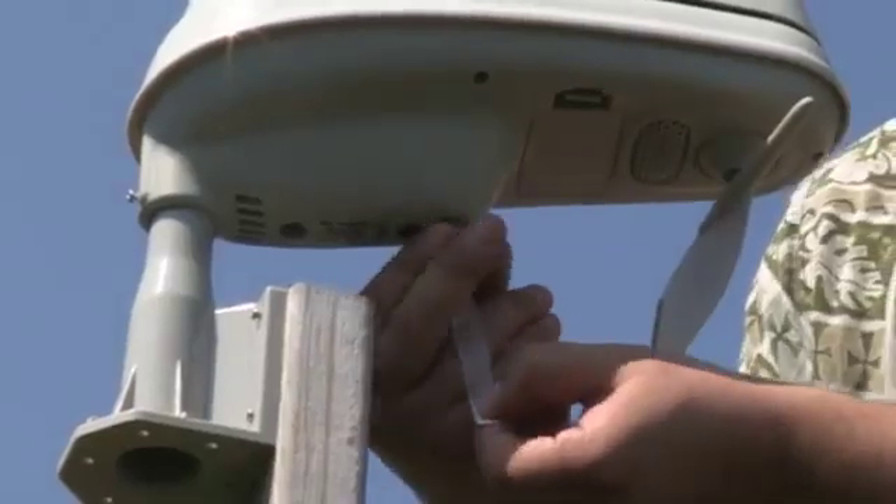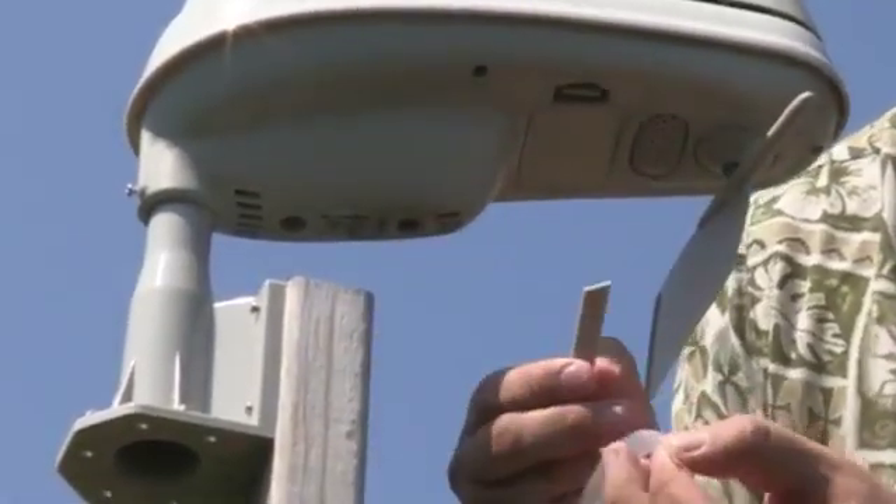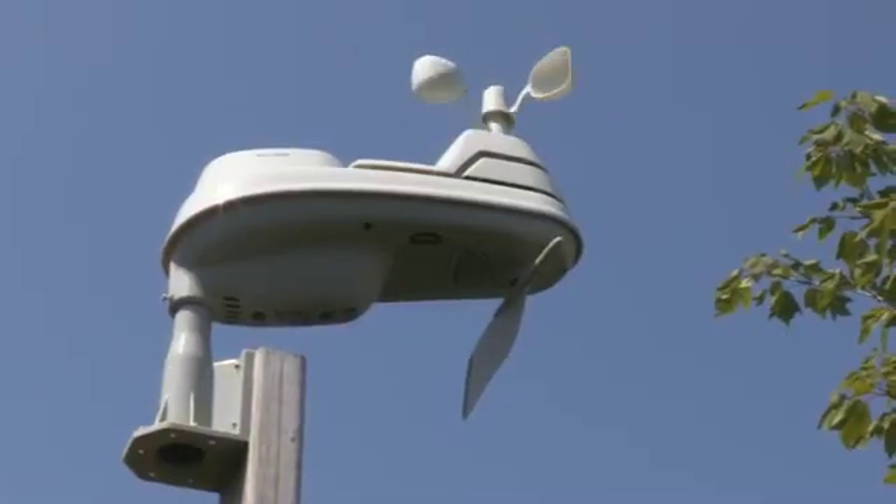Then, remove and discard the rain gauge stabilizer on the bottom of the unit. Your 5-in-1 sensor is now ready to use.